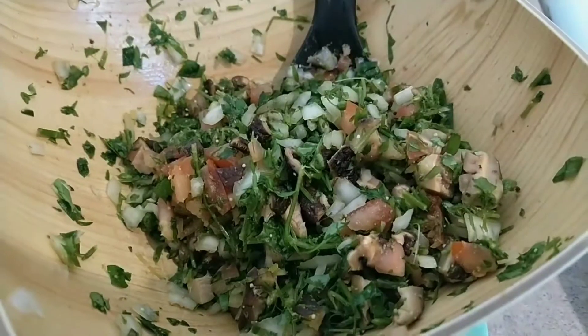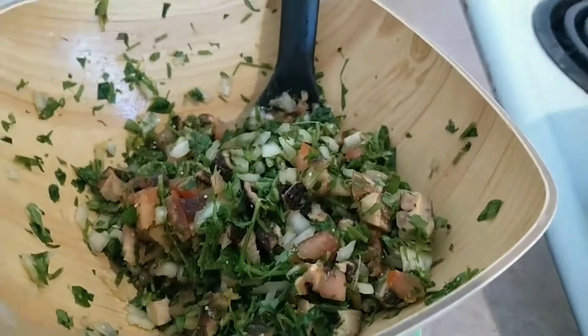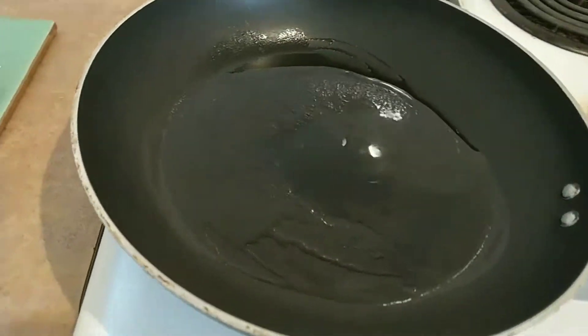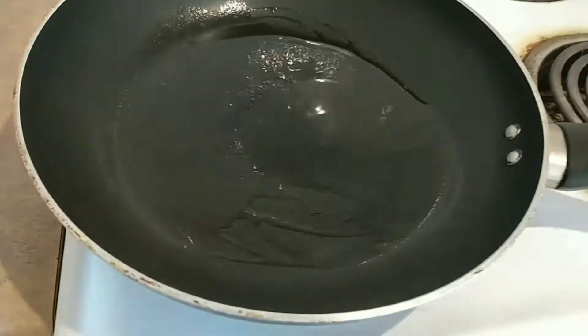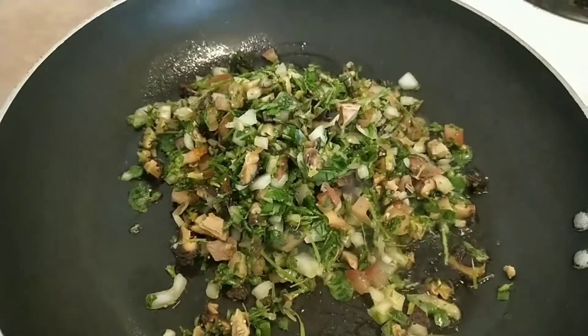I have my ingredients here all finely chopped and I have a pan of oil. I'm going to pop them in there and give them a quick fry.